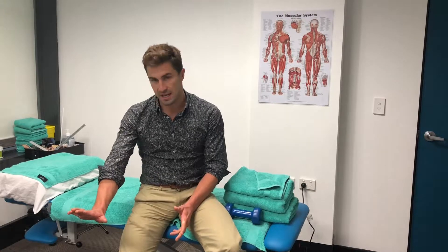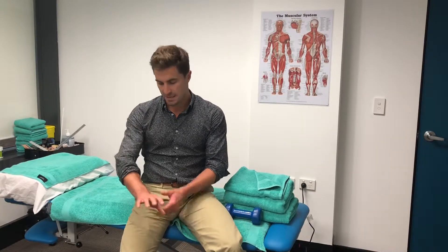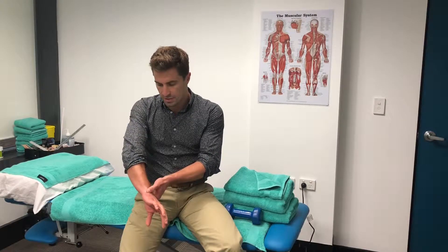Hey guys, Ryan from Key Health here. Have you had a big fall on your wrist lately? Have you fallen onto an outstretched hand? Have you been playing a lot of racket sports or throwing sports and been getting a lot of pain through the side of your wrist here?